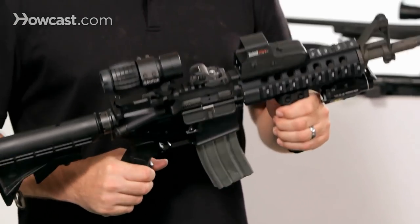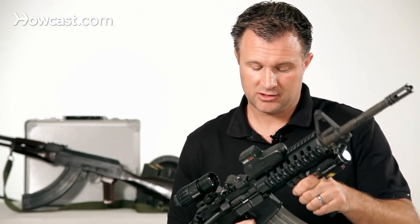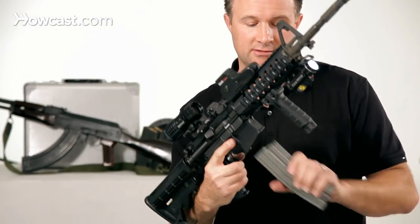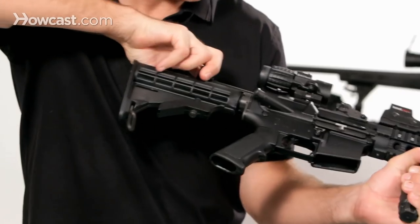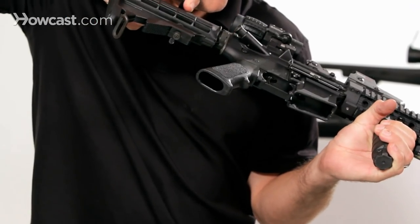First thing you want to do is make sure this gun is safe and empty. So you want to drop the magazine out, pull the action back, and make sure visually that there's nothing in there.